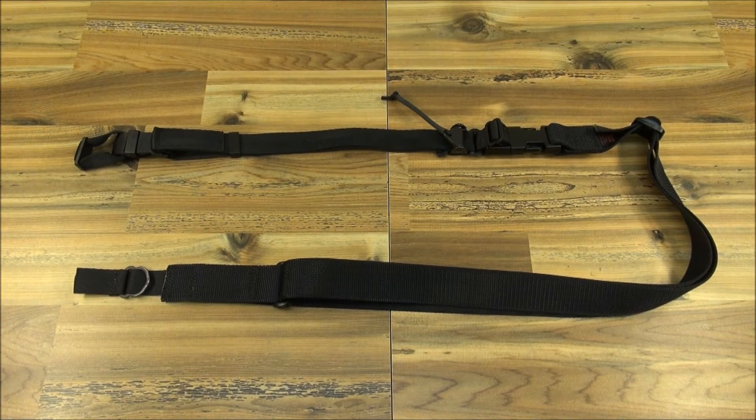This is our 1.2 convertible sling. It is designed to work equally well as a one or two point. It converts between the two options in seconds and does not require a single point mount. Not only does the sling save the expense of a single point mount, but it would be of particular value to agencies that do not allow carbine modifications.